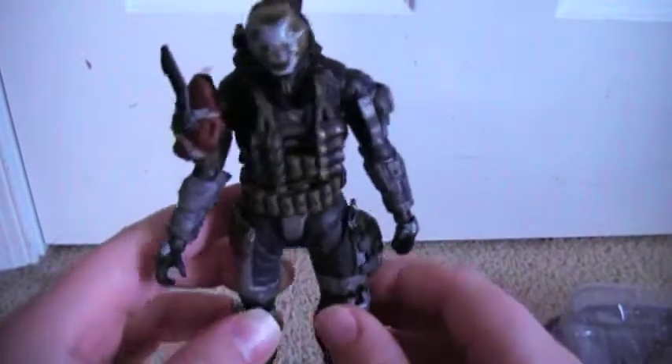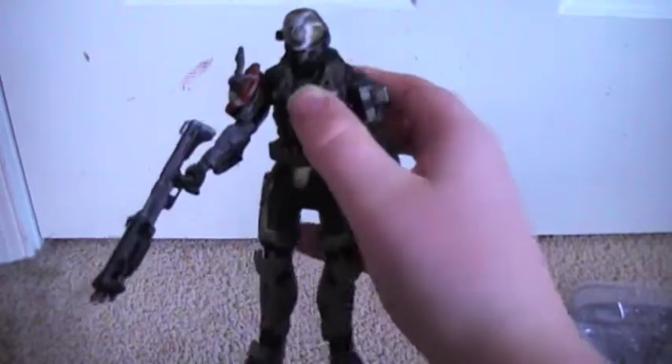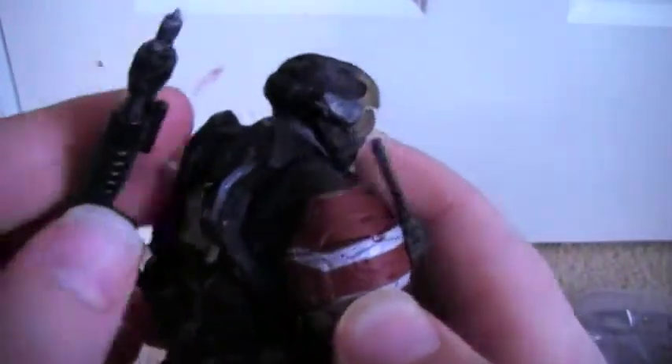He also comes with what I believe are grenades — I'm not quite sure if they're plasma or what, but he comes with those too. About that shotgun peg feature: the peg can go right into the little hole in the back, which looks really awesome. Unfortunately, the shotgun does not fit well in his hands at all — that's about as much of a pose as you can get, and anything else it'll just fall right out. So thankfully they gave us that back-peg feature.